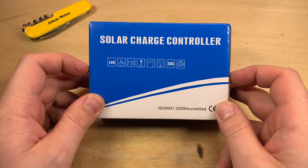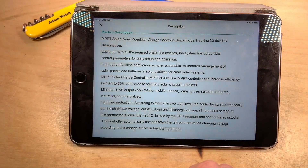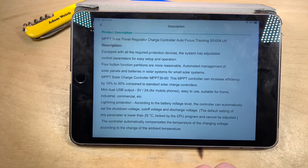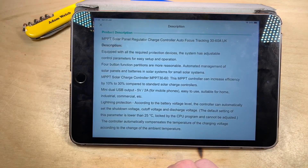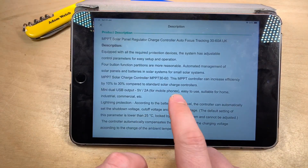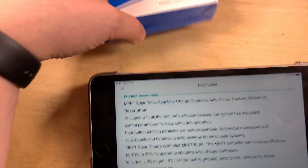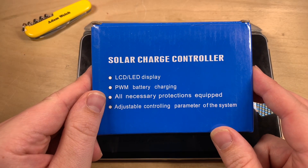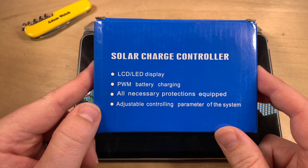Let's have a quick look at the eBay auction for this. The auction description straight away says MPPT solar panel regulator charge controller, auto focus tracking, 30 to 60 amp UK. Down here it also confirms MPPT solar charge controller, MPPT 30 to 60, and claims this MPPT controller can increase efficiency by 10 to 30 percent compared to a standard solar charge controller. But what did the box say? Well, the box says PWM battery charging. So let's decide whether this is PWM or MPPT.